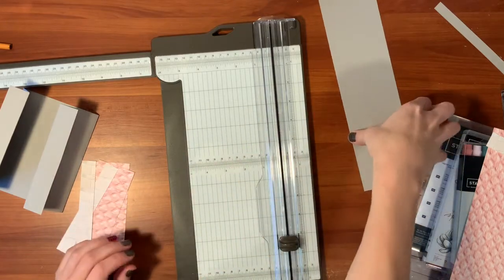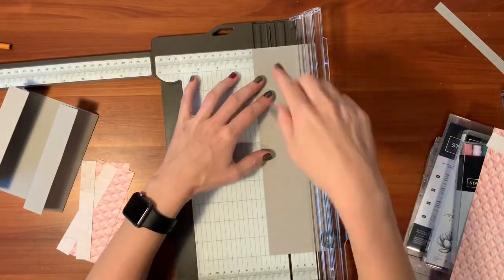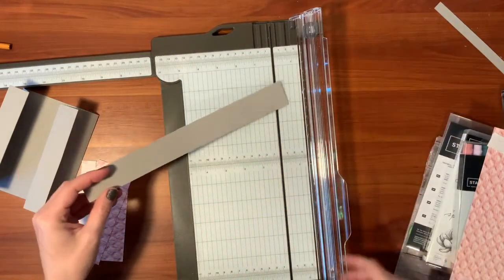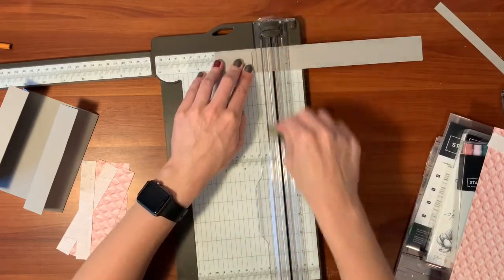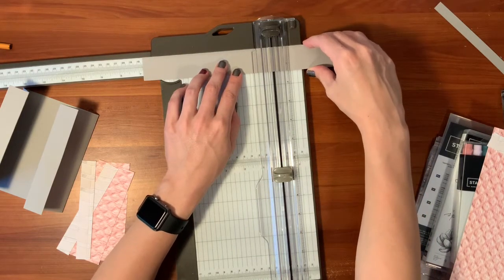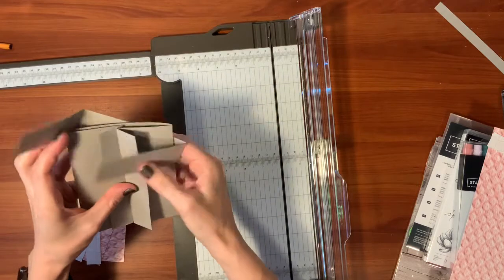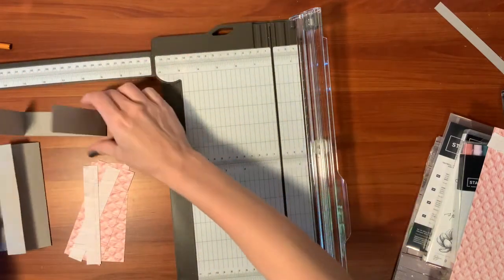For the belly band, remember that gray piece I set aside — cut it at one and a quarter inches wide. It should be about eleven inches long. Score the belly band at three inches and seven and a quarter inches. This is so that it folds around your card and holds it together. You can see how it folds in and goes around your card to kind of hold it closed for your recipient.